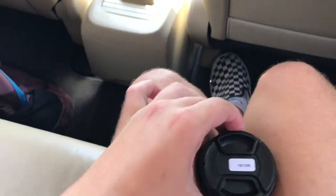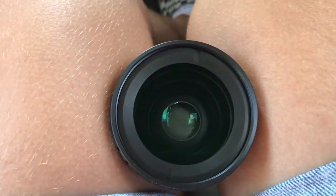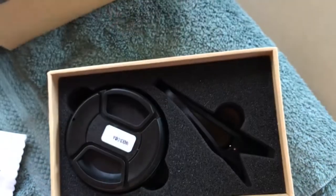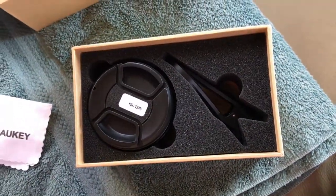Then we'll take off the lens cap. That's what it is — just a big piece of glass for your phone. You just use this clip and clip it onto your phone and then it's a lens.